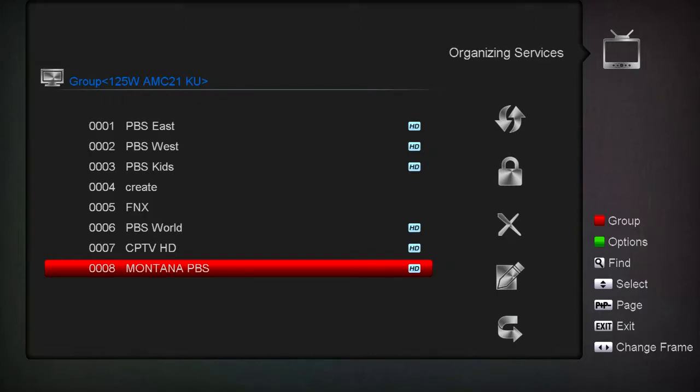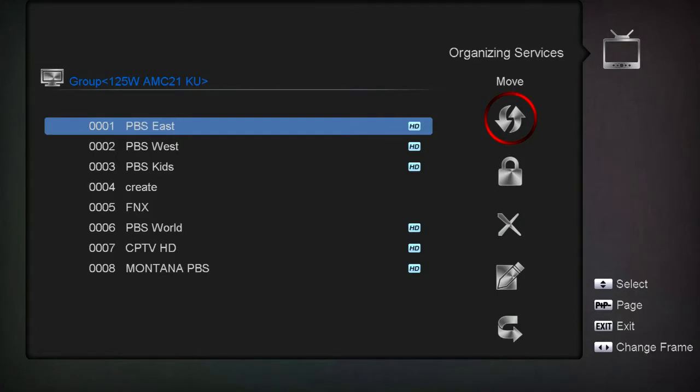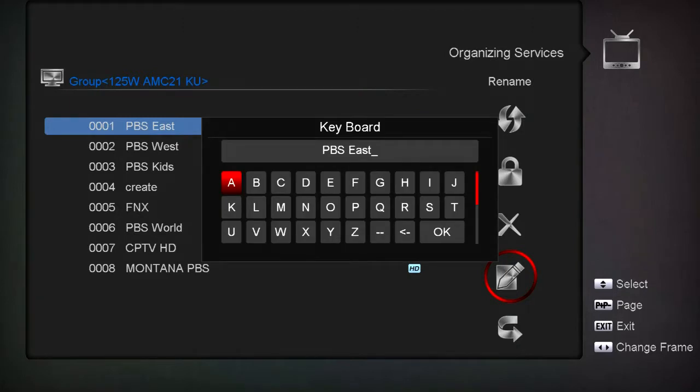So, if you want to rename this East channel, go to it, hit your right arrow to come over here and go down to the little notepad and pencil icon, click on it. Here you can mess around, move it around, and change it. You've got your capitals, your lowercase, your symbols, numbers, and other things.